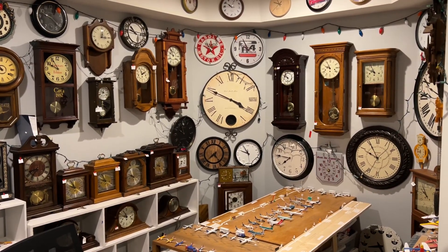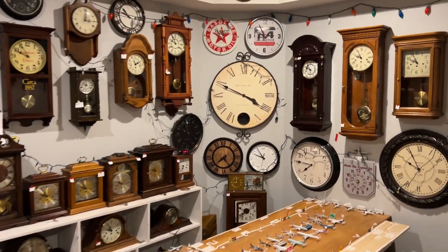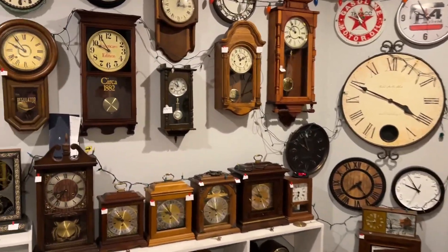Hello there, YouTube. Welcome back to another video. I'm here in the shop, just got to make sure that everything's in order, am I right?